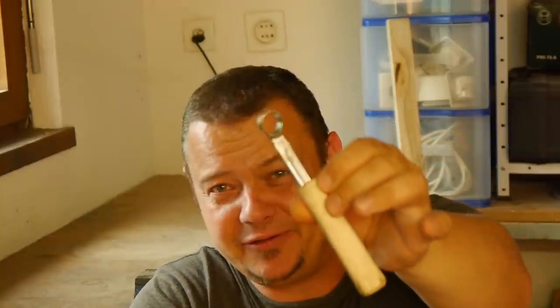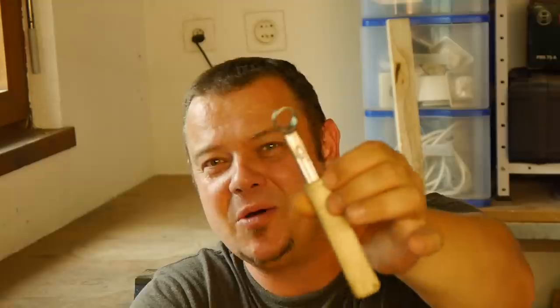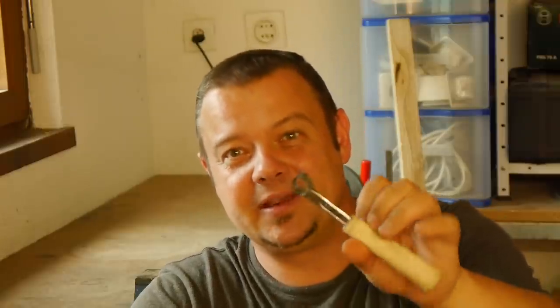Hello YouTube, welcome to another project video. This spoon carving knife from an old wrench I made maybe 5 years ago after I discovered the idea on Pinterest, and I didn't use it often. But for one of my last videos I took it out again and I was amazed how well this tool works.